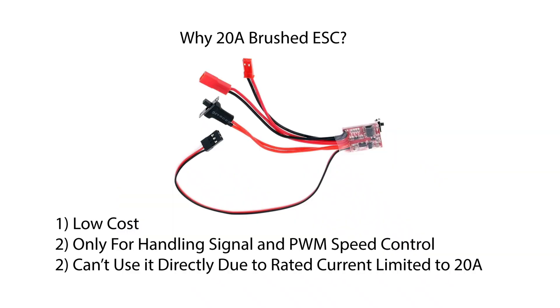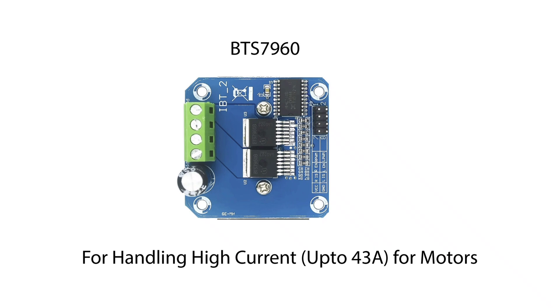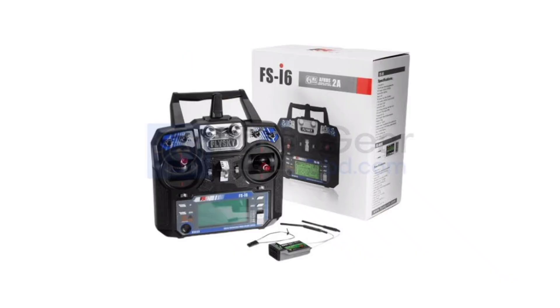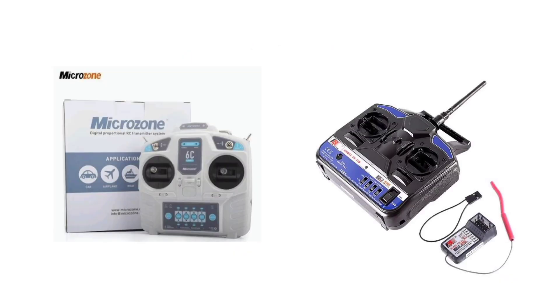In this video, I'm upgrading the circuit with a 20 Ampere brushed ESC for smoother throttle, and a BTS 7960 motor driver for better power handling. The 20 Ampere ESC handles high currents of over 20 Ampere; it's only for handling the signal from the receiver. I'm using a Flysky transmitter in this build — you can use any transmitter you prefer.